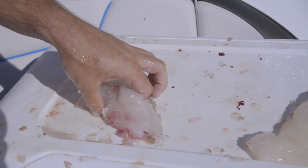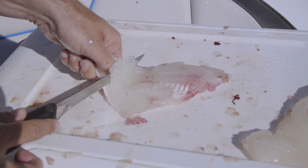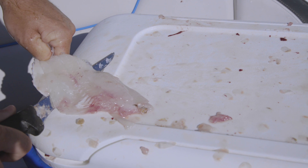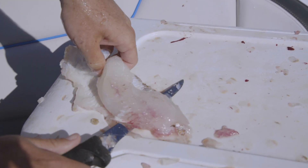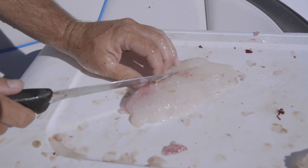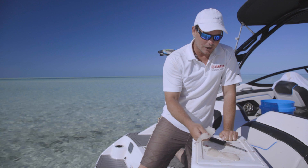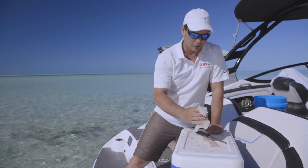Now I'm going to do the same thing with the next fillet. Make my incision here at the tail, cut so I can get a gripping point, pull the fillet back towards me, keeping the knife at that nice angle. Got a little wave action going on here. Cut out the rib cage and give the fillet a quick feel. Alright, so now we got our two fillets — no bones, nothing but pure white delicious hog fish meat.